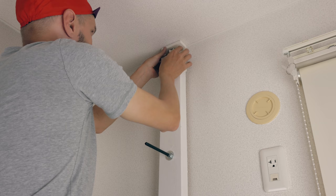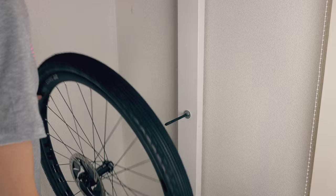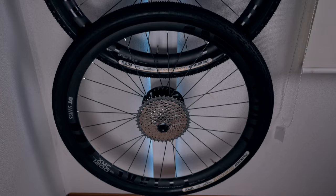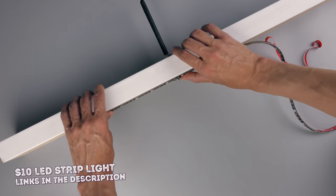With everything in place, I used a 2x4 adjuster to wedge the new wheel display stand back between the ceiling and the floor — and boom, done! I also added one of those cheap LED light strips you can find on Amazon for about 10 bucks with an adhesive backing — just stick it to the back of the plank. Corny, I know, but why not.